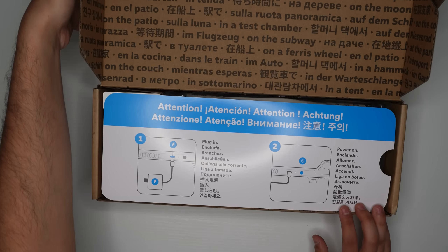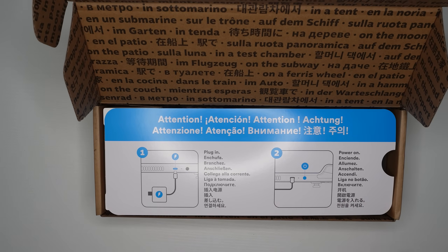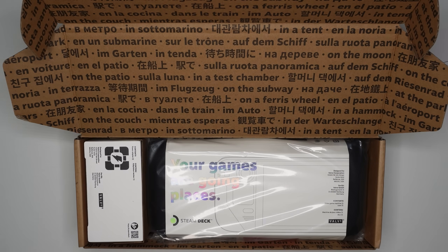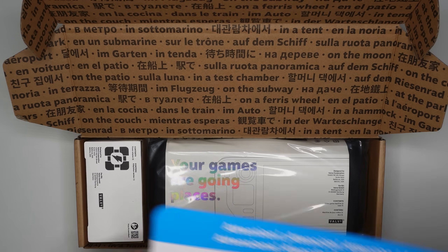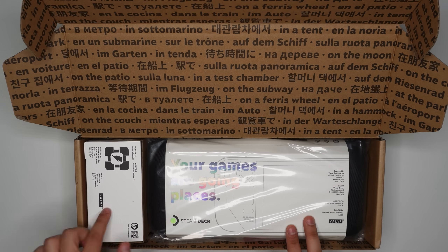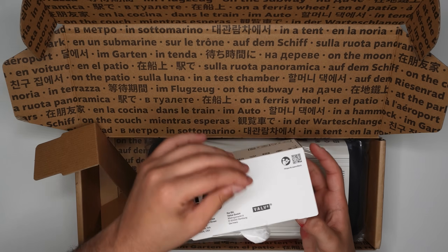Unboxing the 256 model — last time we unboxed the 512, so I wanted to see how different the 256 model is. So far it looks exactly the same as far as the unboxing: same exact warning, same exact packaging with the charger, and we'll see if there's any difference on the charger itself.